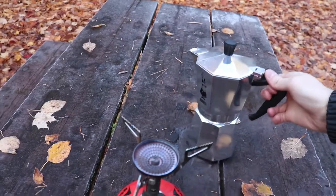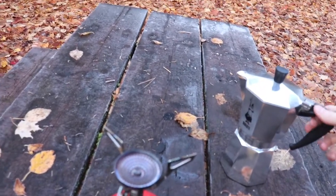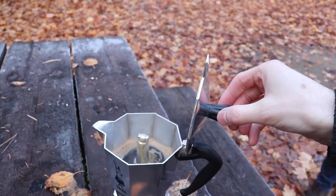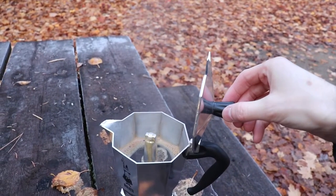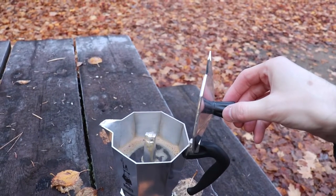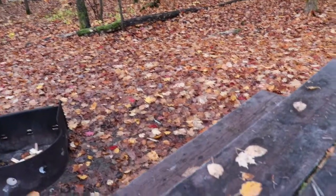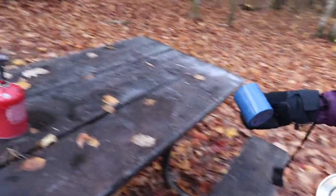You can see the steam there from the frost on the picnic table. It helps as you are supposed to cool it down after so none of the burnt water gets through. There you can see the last little bit coming out — and your mocha pot is all done and ready.